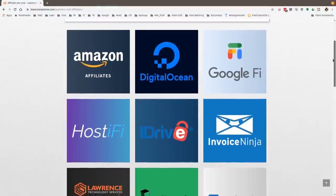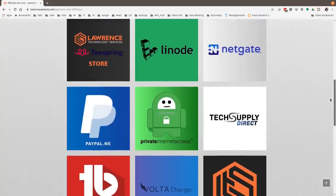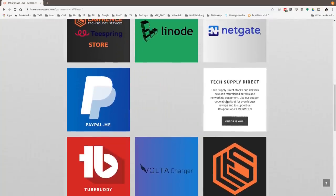If you'd like to help the channel out in other ways, head over to our affiliate page — we have a lot of great tech offers for you. Thanks for watching and see you next time.